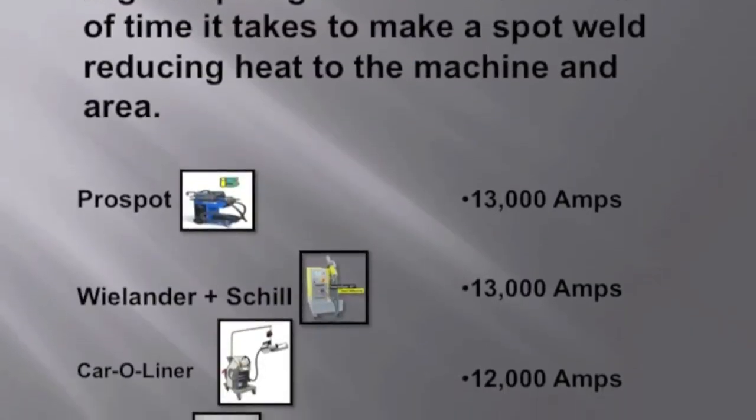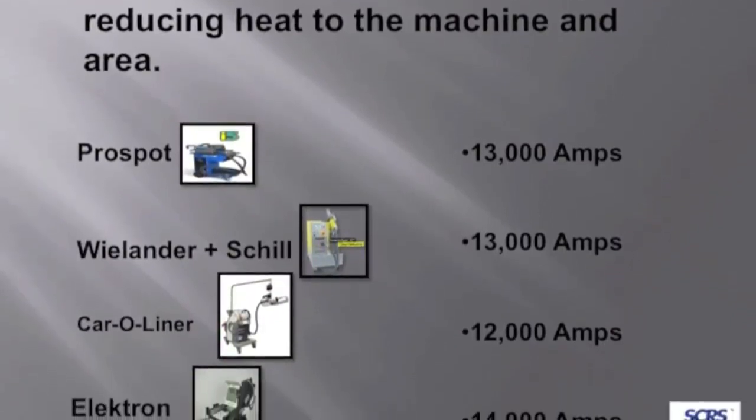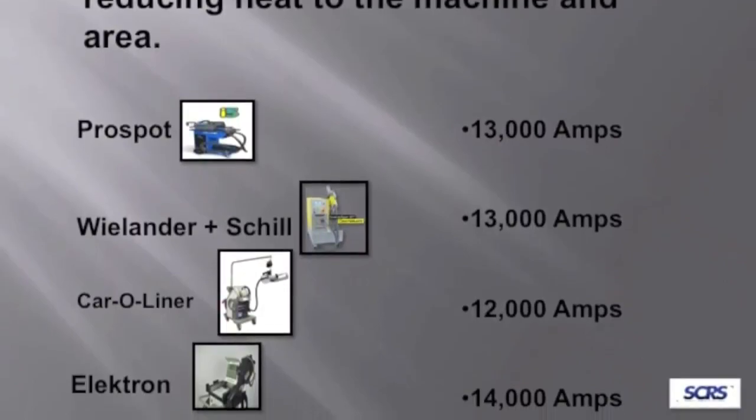Today, these new machines — except for the Electron — will come together and measure the thickness of the metal, which is necessary to determine how much current to use. So we can see that Pro Spot, Wielhouse Shell, and Car-O-Liner all will measure the thickness automatically. You still have to do a manual adjustment on the current model of the Electron.